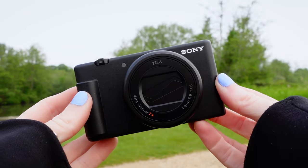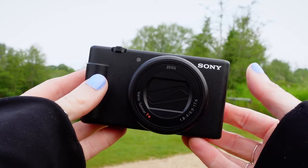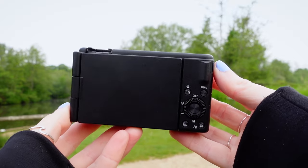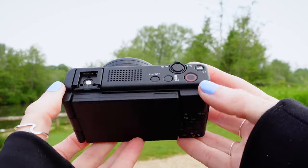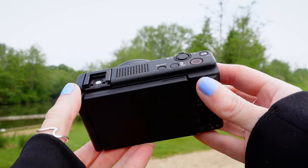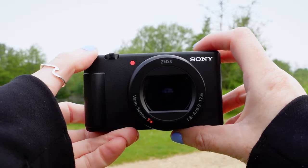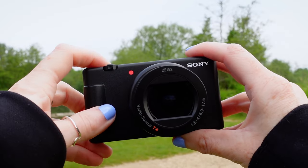On first glance you'd be forgiven for not thinking much has changed from its predecessor the ZV-1. It pretty much looks the same and we've still got the 20.1 megapixel one inch Exmor RS CMOS sensor, 4K 30 video recording as well as full HD up to 120, electronic image stabilisation, fast precise phase detection AF, as well as the much loved product showcase mode and background bokeh switch. We've still got that recording tally light on the front of the camera that also appears as a red box on screen, so you'll always be sure that you're actually recording. But as you'd expect, we've got some upgrades and some new features.